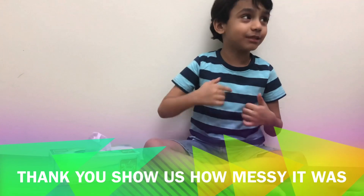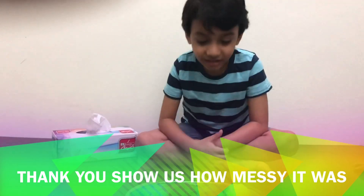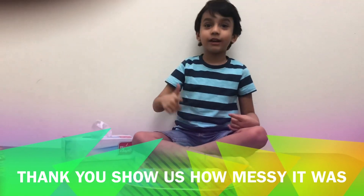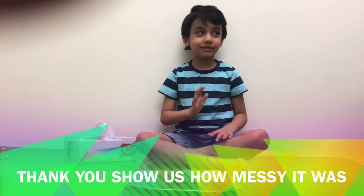And how it was messy though. Yeah, how much it got messy. So, keep watching for more videos. Like, share and subscribe. Bye-bye. Thank you.